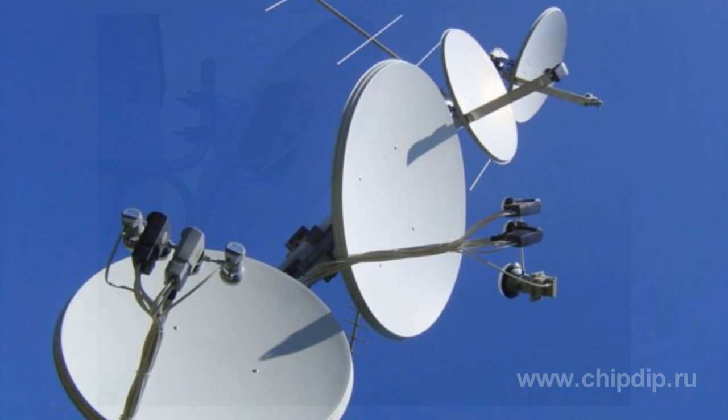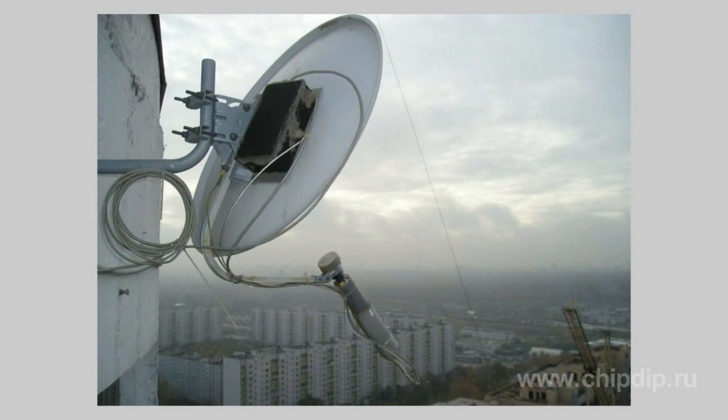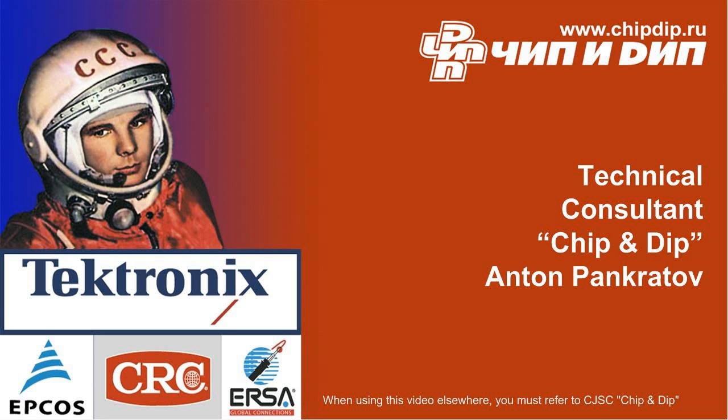Exosymmetric satellite dishes look directly at the satellite, while offset satellite dishes have a certain slope — it seems to be directed downwards, as if it receives signals reflected from the Earth. However, the satellite dish reflector will be gradually lifted as far as it is located closer to the equator. Before buying a satellite dish, you'll have to choose the antenna design that fits best to your situation and demands. You need to consider in detail the advantages and disadvantages of offset and exosymmetric satellite dishes.